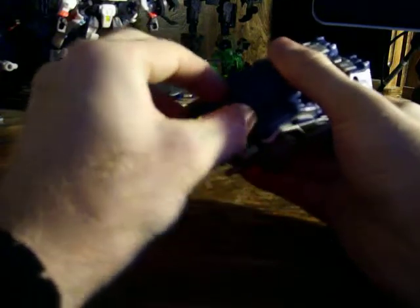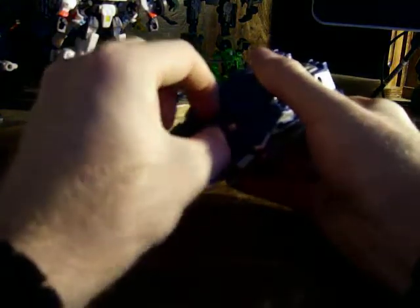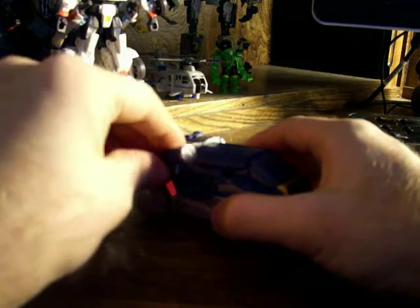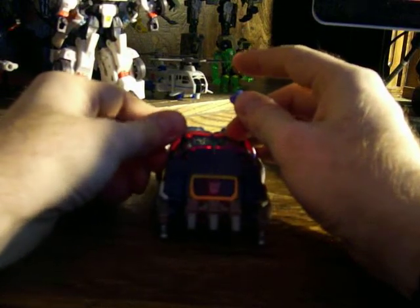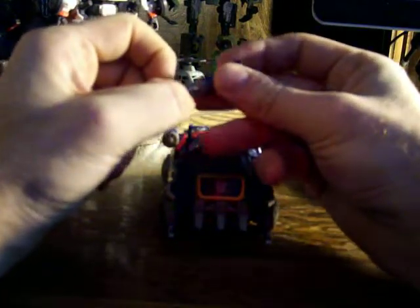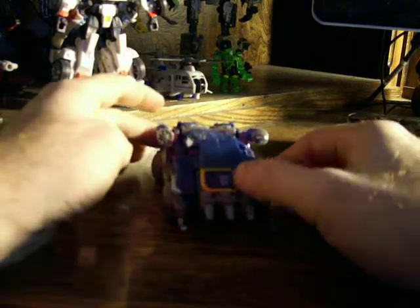I notice other people who have done reviews of Soundwave have this problem also. If I can get it... there we go. There's one, and there's the other one. Go ahead and pull that back in. You can place these little pieces on the side here. You can arm Soundwave in vehicle mode, which is cool.